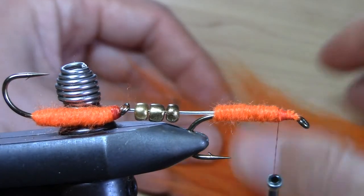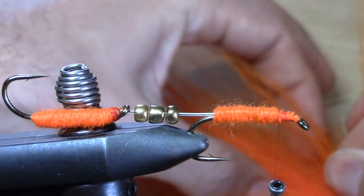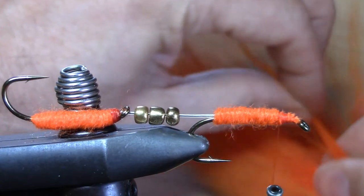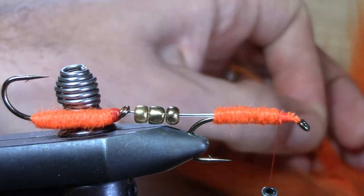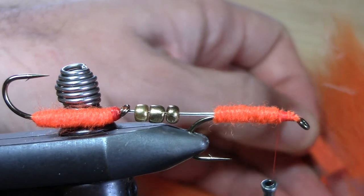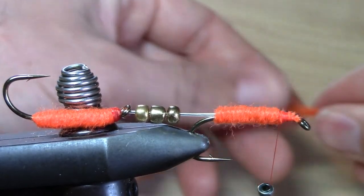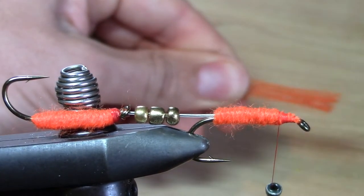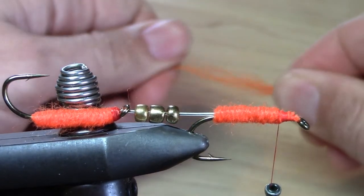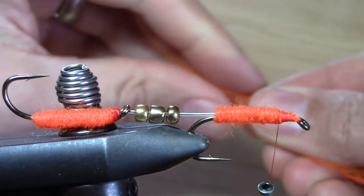The first wing layer will be a small clump of orange bucktail. Sorry it's a bit blurry, but this is where I'm evening up the tips of the hair.